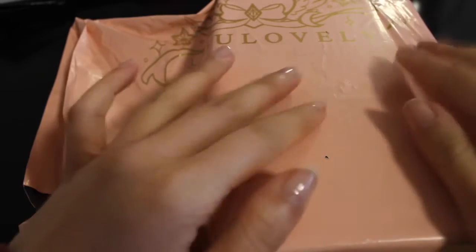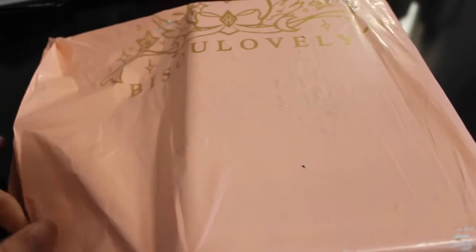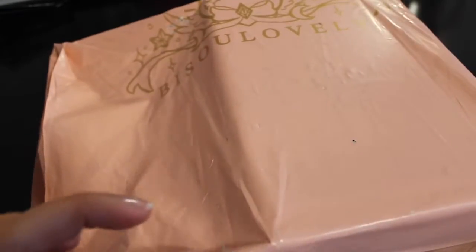Hello and welcome back to my YouTube channel. Today we have a new package to unbox. I'm very excited for this. We've got a nice pretty pink package, so let's get into it.